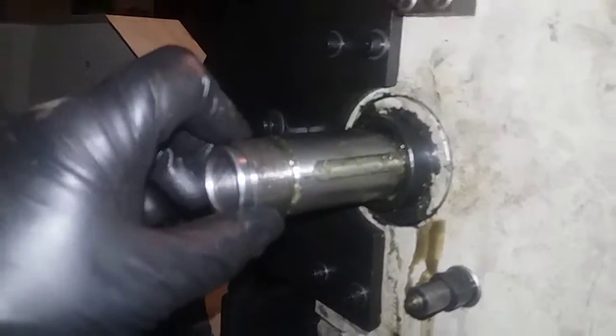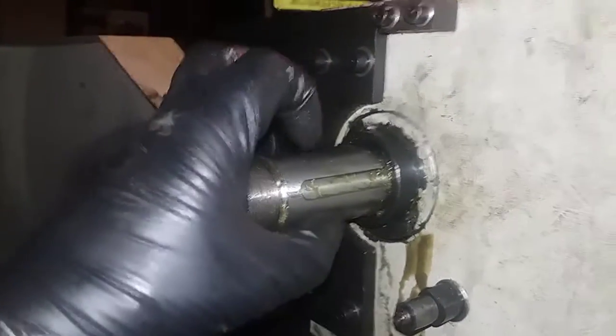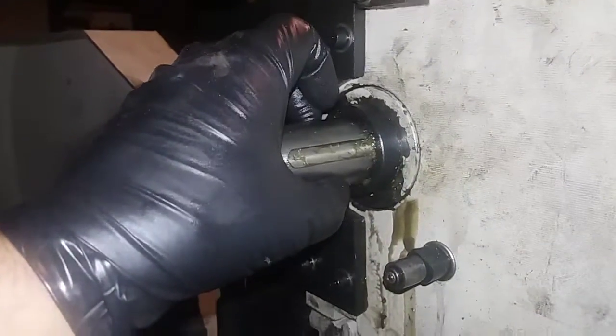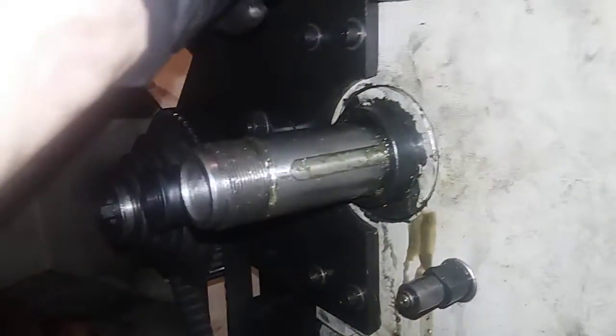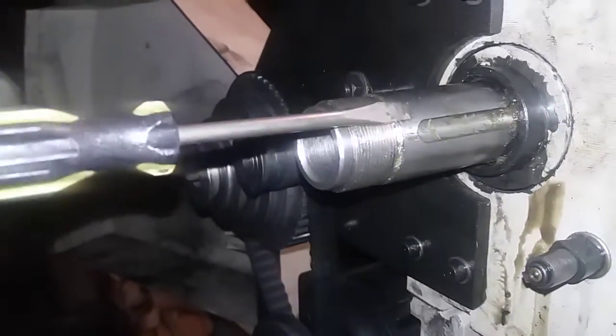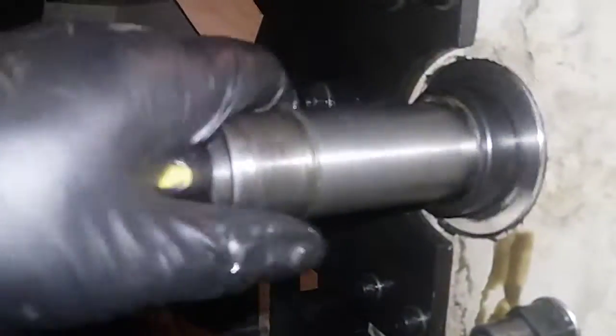Hello everybody, this is Jared. I am doing my spindle replacement. There are two spider nuts, then you have your pulley, then a gear, and then a spacer. You have to take the keyway out - just put vice grips on it and tap on the vice grips and it comes right out. I tried with a screwdriver to tap it but that wouldn't work, so just get around it with vice grips and tap to make it come out. Then this other collar should come off.